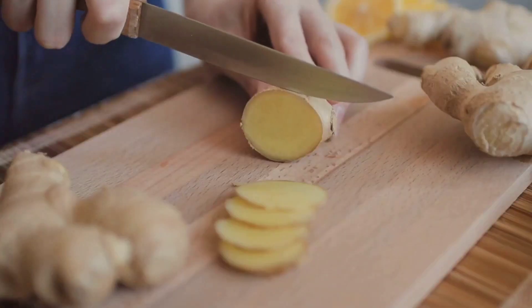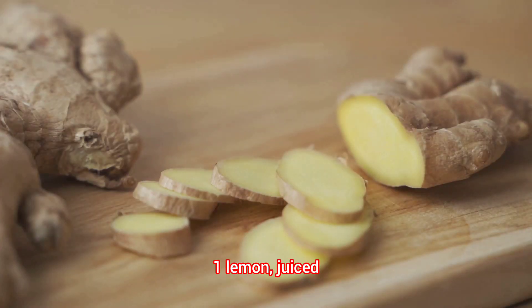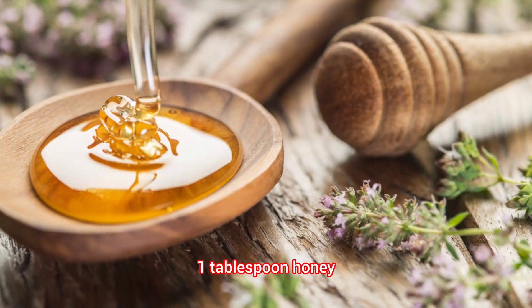Immune boosting ginger tea. Ingredients: fresh ginger root, peeled and sliced, one lemon, juiced, one tablespoon honey.